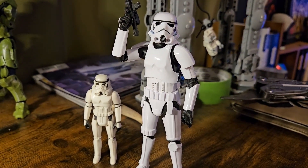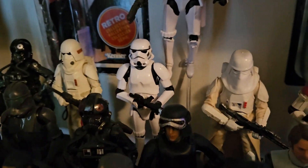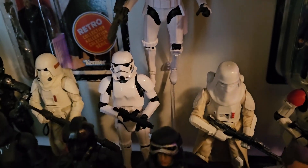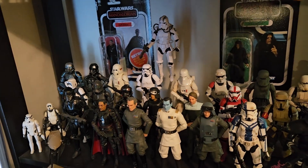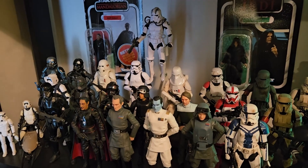Let's go ahead and get ourselves a shelf shot. There we go — next to my very first figure ever, the Snowtrooper, we have the brand new Stormtrooper. What an absolutely brilliant add to this Imperial shelf. You have to have a normal Stormy if you're going to have an Imperial shelf, in my opinion, and I'm happy to finally add him to the collection.